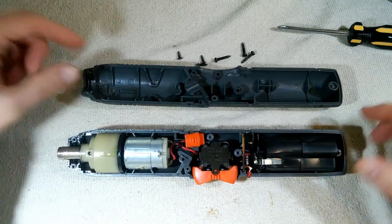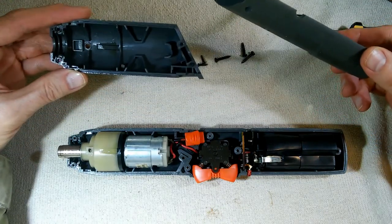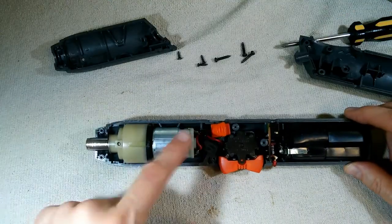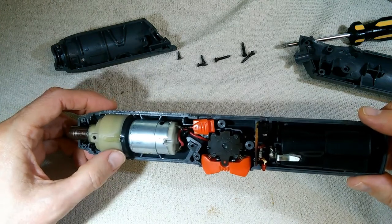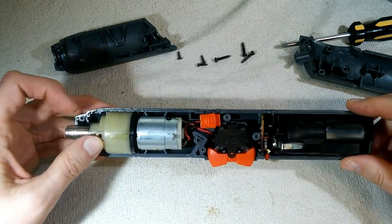Now that we've got the half of it off, we can see that articulating mechanism. There's quite a bit of oily material in here. I wonder where that came from — perhaps the previous owner was working on something oily, or perhaps it leaked out of the motor or the gear mechanism.